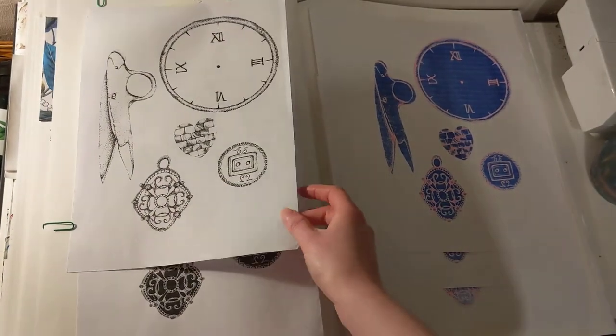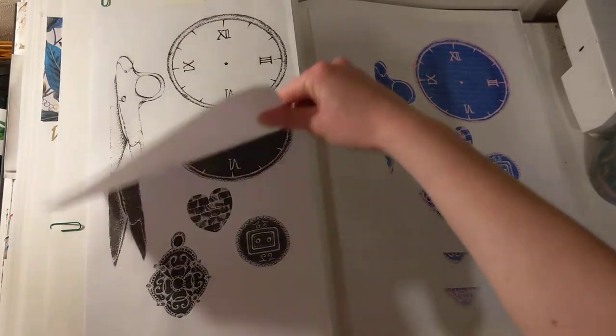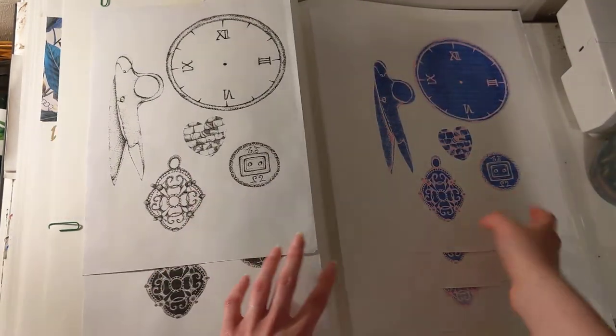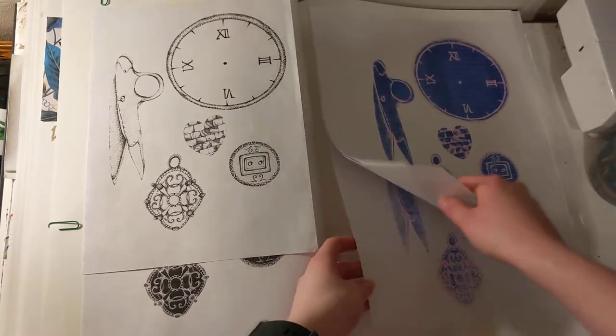And then I made some responses using a risograph. And then these are just the designs that I made for the risograph printing. And these are the outcomes.